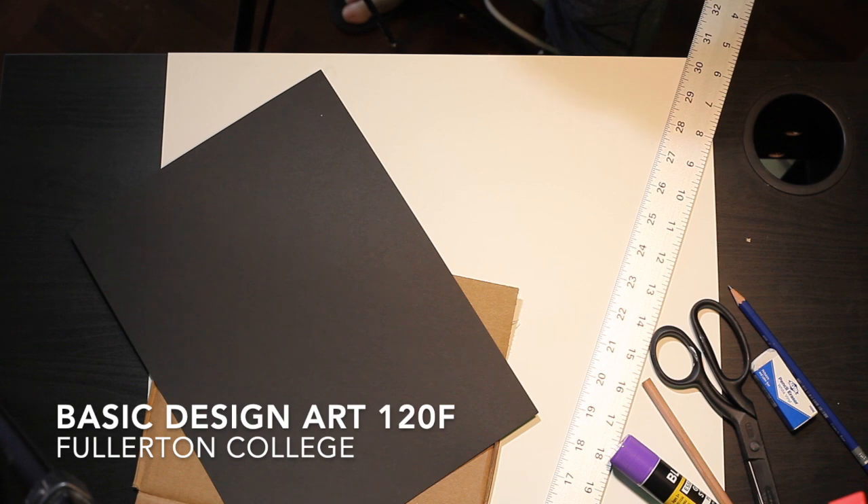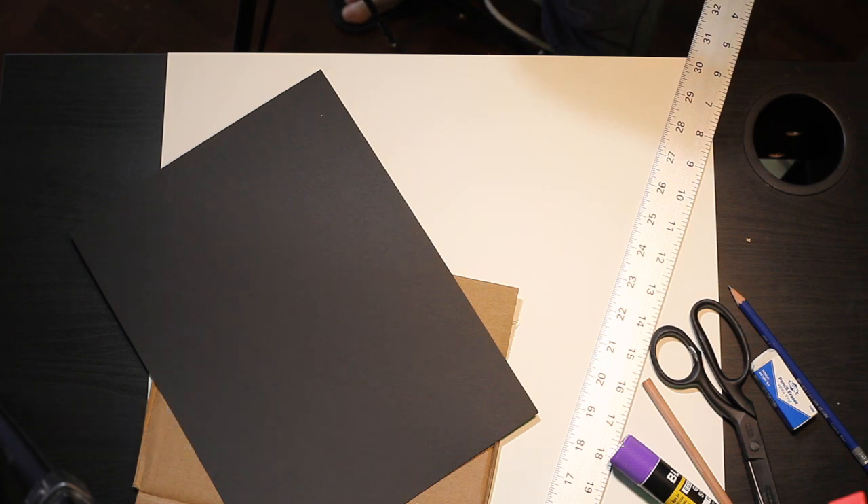In this video I'm going to show you how to make a no-tan collage that's balanced asymmetrically.